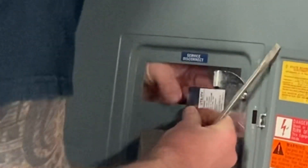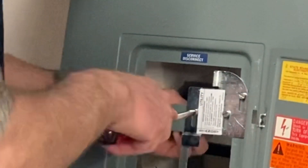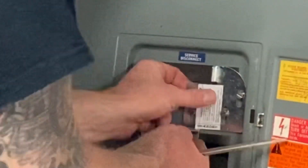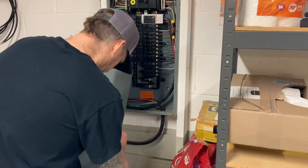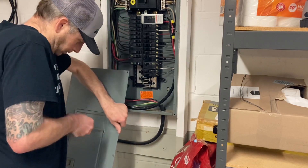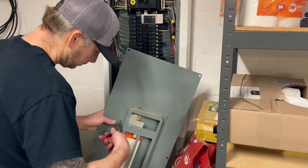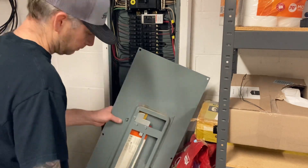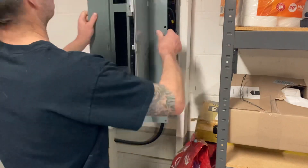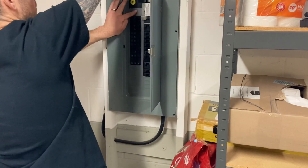I think they call it a mechanical interlock kit — mechanically it's impossible to have them both on, unless you rip that piece off, which would void it being a legal installation. I'm told that if I go to sell the house, it would need to pass inspection, but with this little kit installed it should be totally safe and legal. You can't have both on simultaneously.